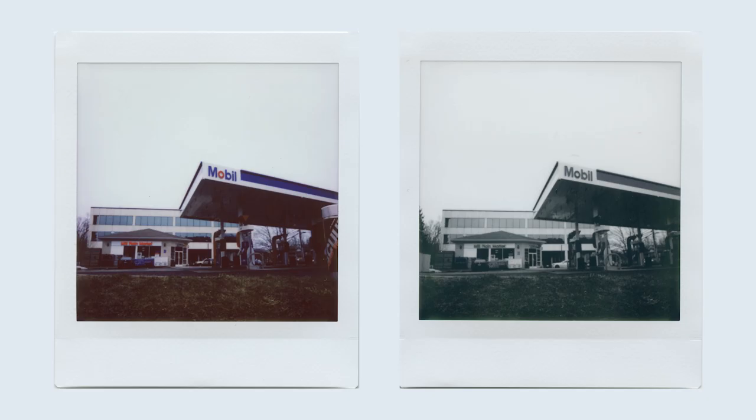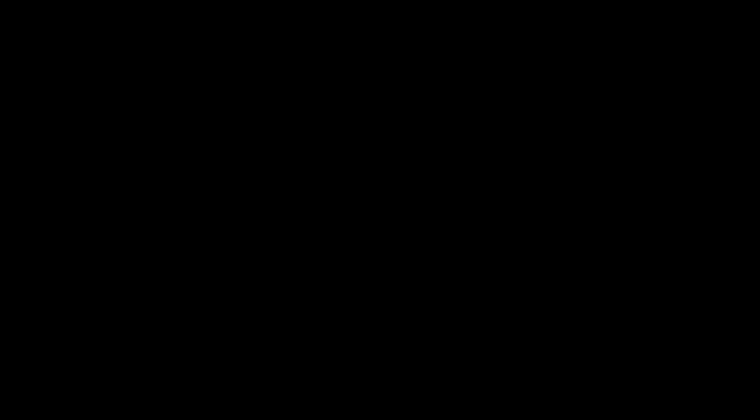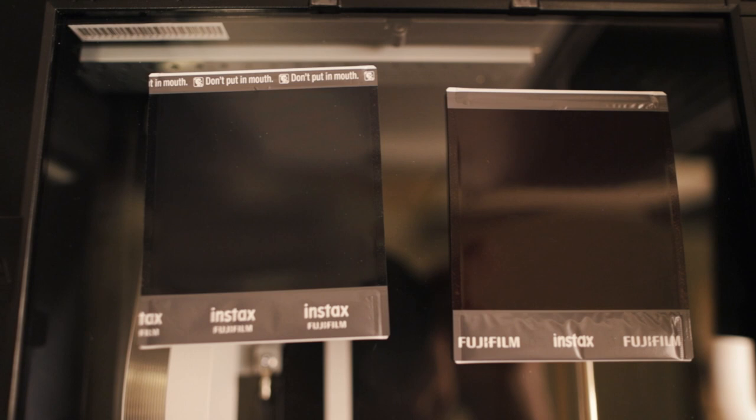Similar to Instax Color film, the Instax Monochrome film is rated at ISO 800. And speaking of the color film, I think it's a good time to compare the Instax Color to the Instax Monochrome. Of course, we'll use a gas station for this example. It seems one lacks saturation. Alert the scientists — this is a very interesting development. Interesting development was the joke there.